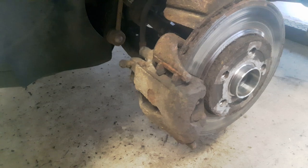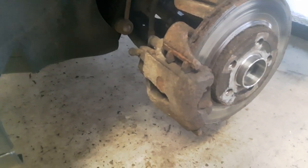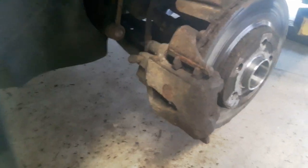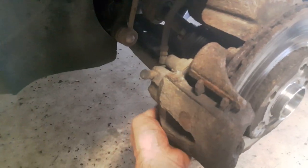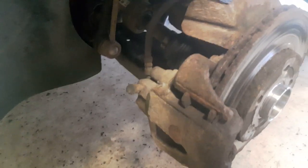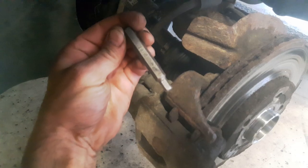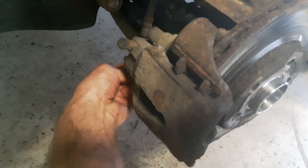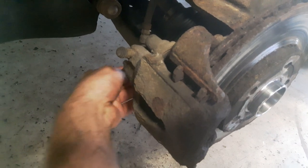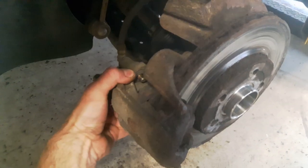The brake caliper is held by two bolts with a seven millimeter hex wrench. First I have to remove the plastic caps from the brake caliper — the bolts are inside. Now I'll open the bolts and remove the brake caliper.